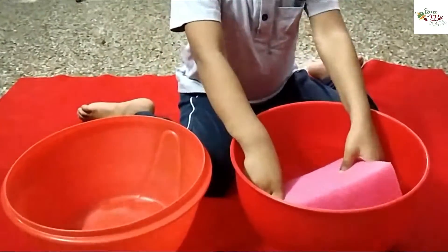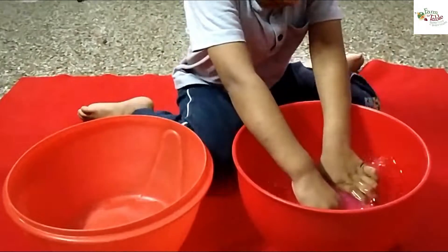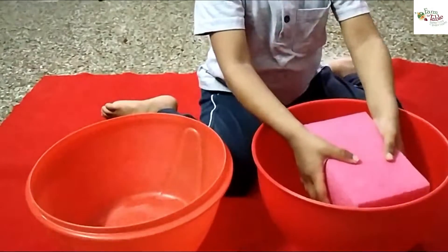Basically, I have two identical bowls and a sponge. Colour coordination is also important. It also helps the child have a sense of order, knowing that everything works together.